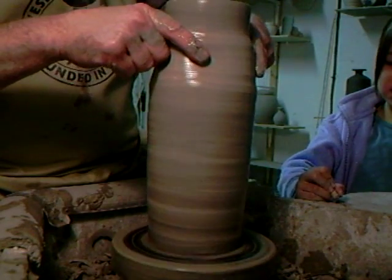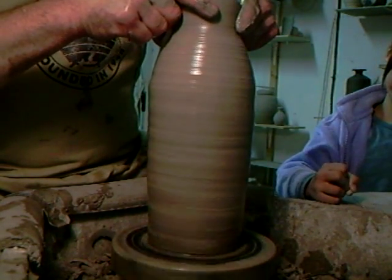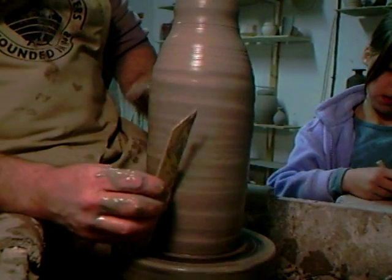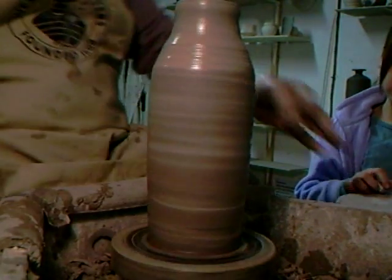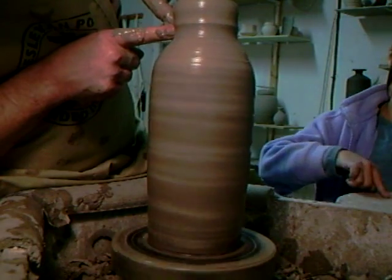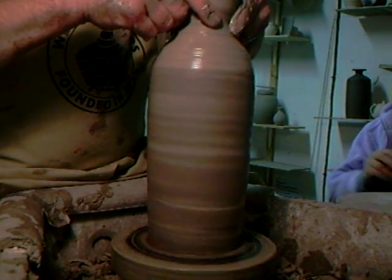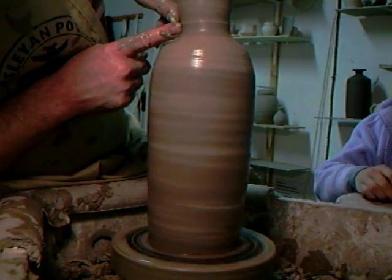Is it difficult making pots? Well, it's like anything — you have to practice it. If you don't practice it, it is difficult. You have to learn how to do it. I'd like to say it's always easy, but sometimes it isn't. Sometimes you feel like you're in a struggle with the clay, battling with it.